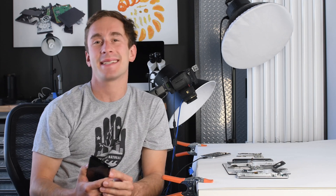Hey guys, Scott from iFixit here and today I'm going to be talking about the teardown of the Galaxy S8 and S8 Plus.